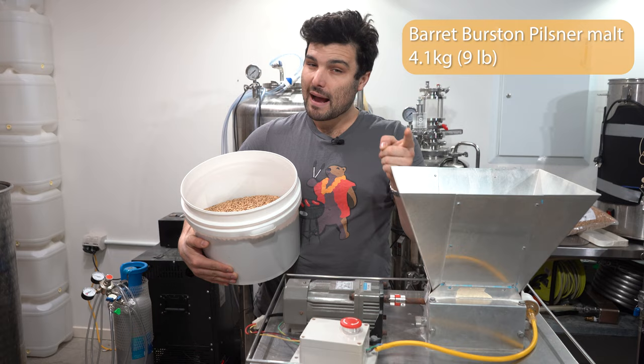Flame out — it's been a full hour. Hit the elements off, turn the pump on, start cooling this thing down. We're using the counterflow chiller today. Get this thing down as cold as possible because we're pitching lager yeast — ideally just below 20 degrees Celsius if you can. Lager yeast is much more delicate than ale yeast, so you really want to pitch cold. We'll come back once it's down to pitching temperature.